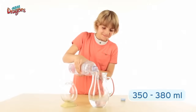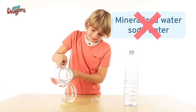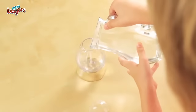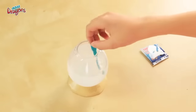The egg formula works with 350 to 380 milliliters of room temperature bottled water. Remember, only bottled water — not mineralized water, not soda water. Now you can fill your tank. Second, empty the full contents of the egg packet into the water and stir gently to help the salts dissolve.